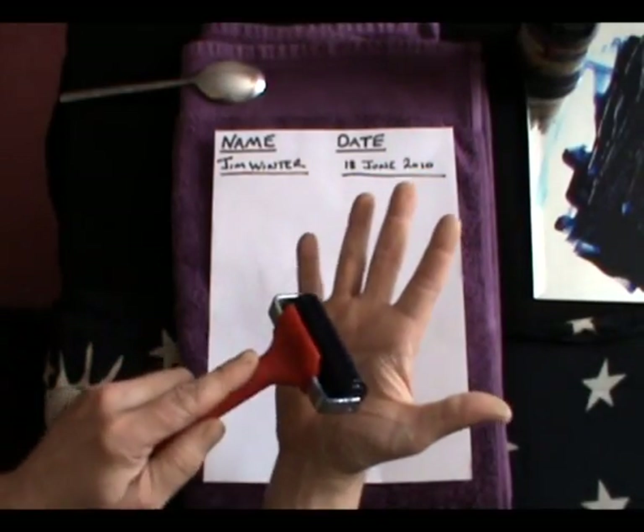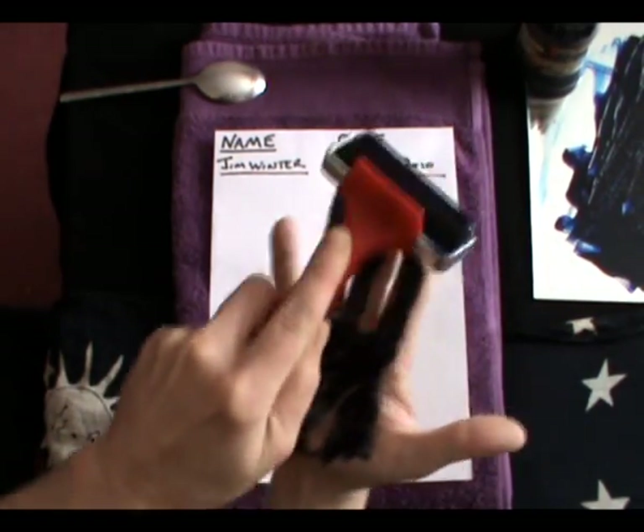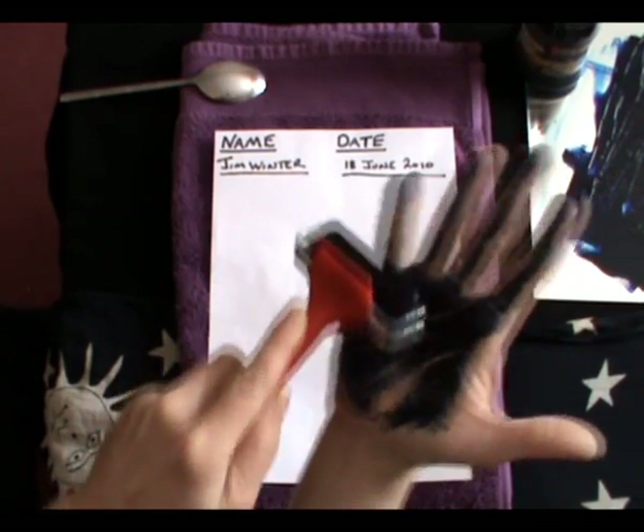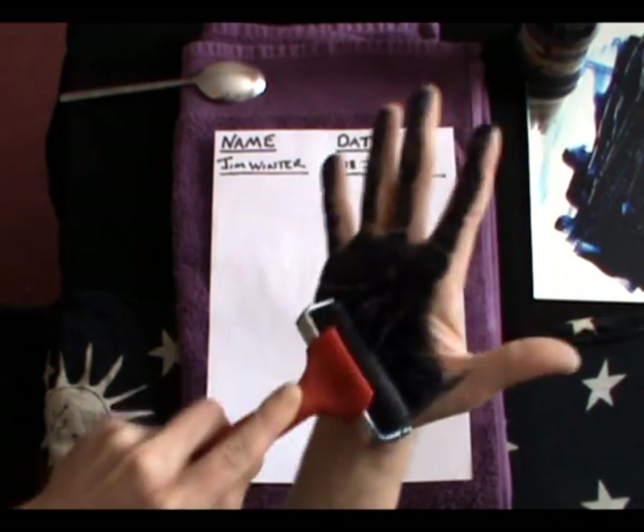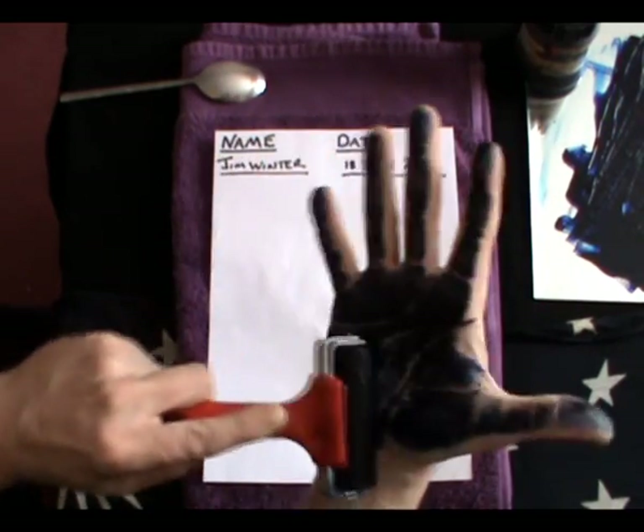Good stuff this. Roll it all over your palm. Make sure you cover all the surface area, fingerprints as well. You'll be amazed how many lines you can see in a handprint that you can't when you look at your hand normally.